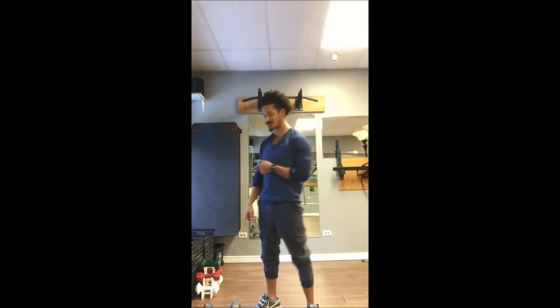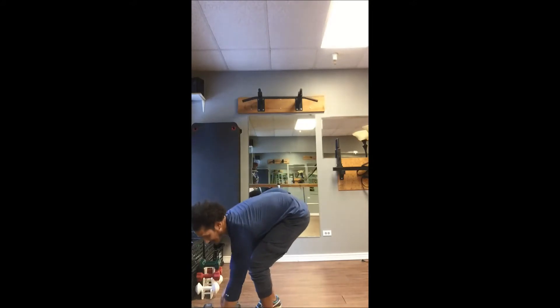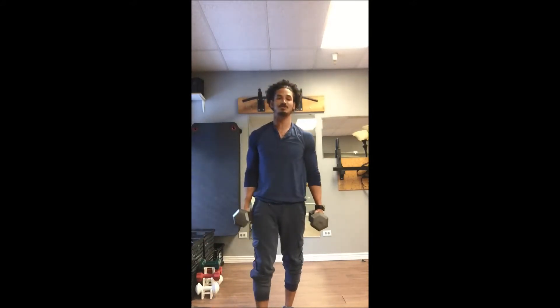First thing we're going to start with 25 pound dumbbells. You can start wherever you'd like. A couple things with the thrusters here — there's a full thruster and then there's more of a shoulder thruster. One gets a little bit more explosive power, one gets more cardio and gets your heart rate up a little bit more. The other one just builds your shoulders a little bit more. So we'll go over a little bit of both.